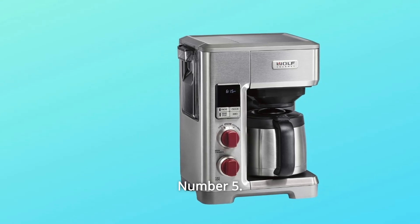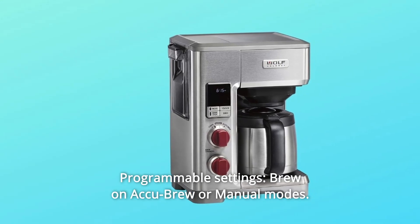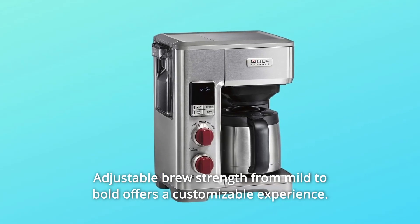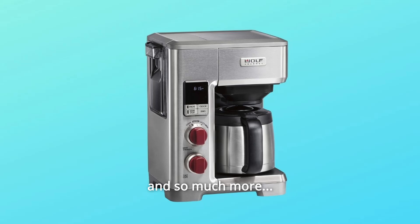Number 5: Programmable Settings. Brew on AkuBrew or Manual Modes. Adjustable Brew Strength from Mild to Bold offers a customizable experience. And so much more.